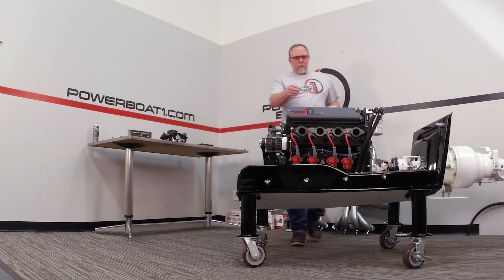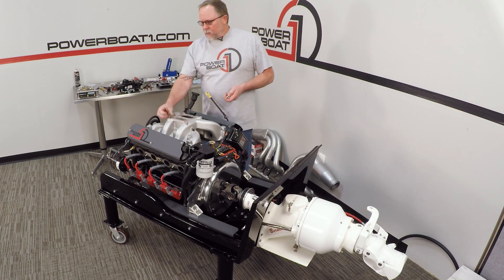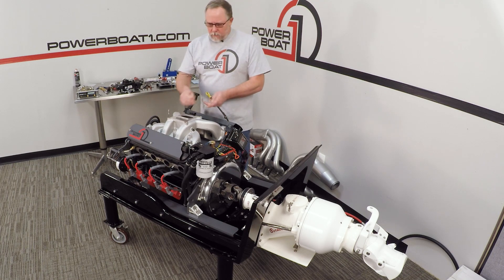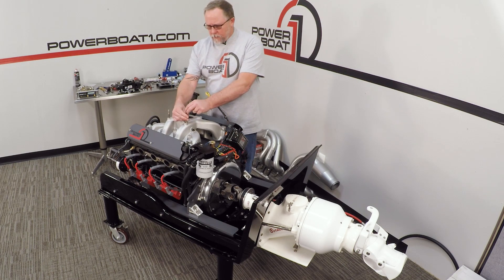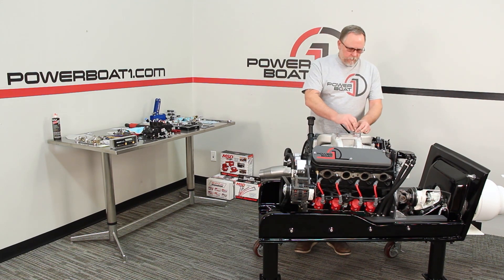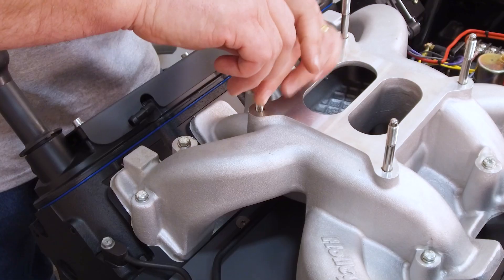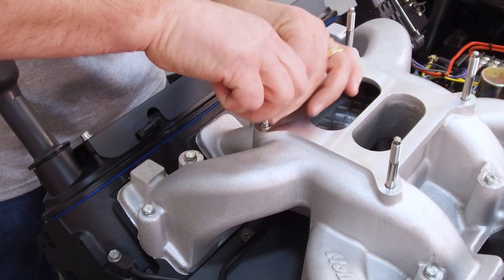We're going to start with an ARP stud kit. These are a little longer studs for the one-inch spacer that we're going to run. You just need to kind of screw those down and cinch them in. You could put some Loctite on them if you wanted to lock them in, but normally I just run them in and tighten them down.